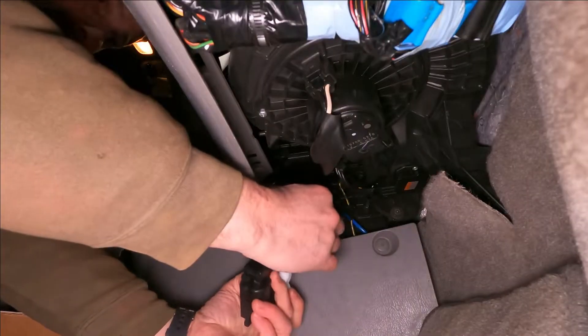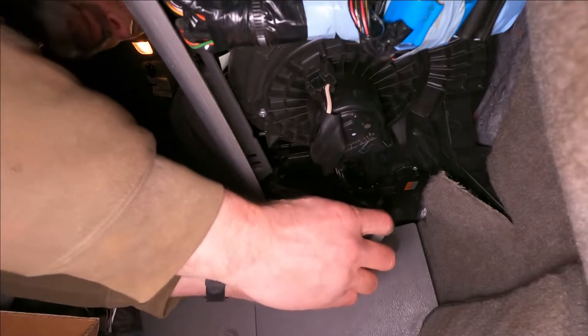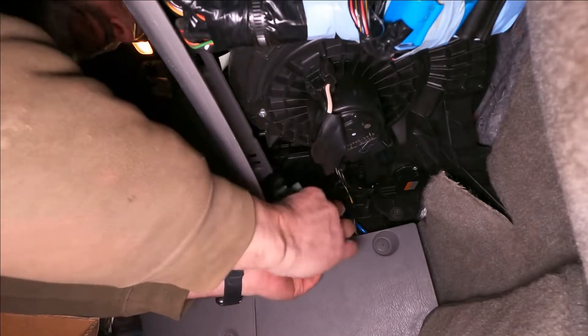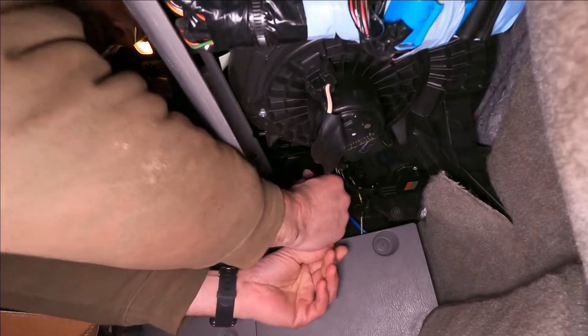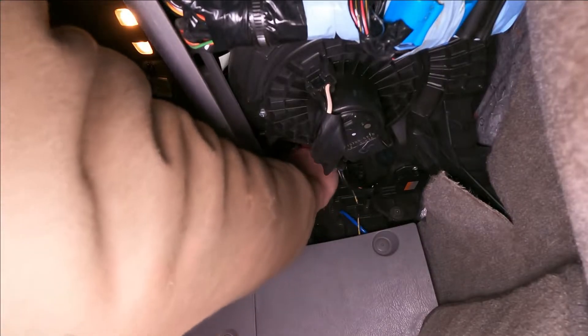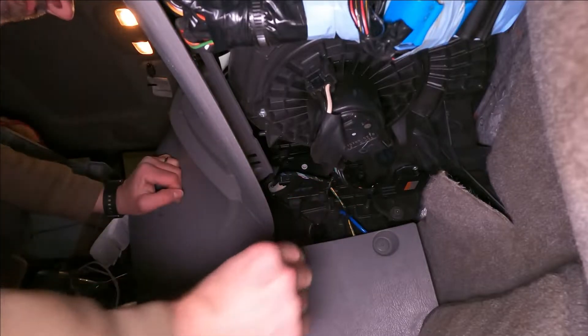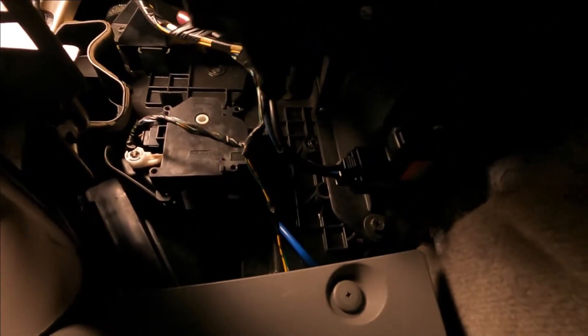I'm going to hook the electronics up first - there we go. Now it should just be a matter of getting this in place, just like that. It's in place. Now I just have to get the screws from the old one, get them mounted back in there, and get that tube put back in.